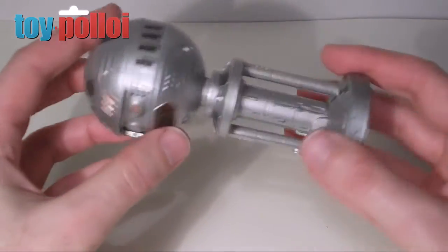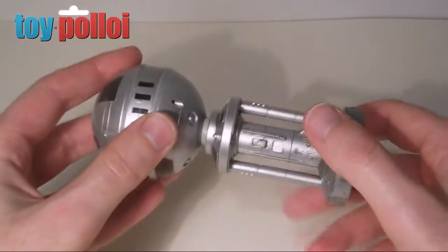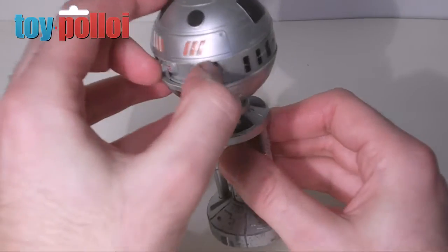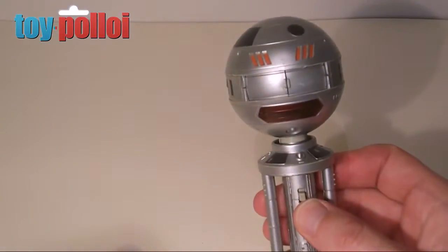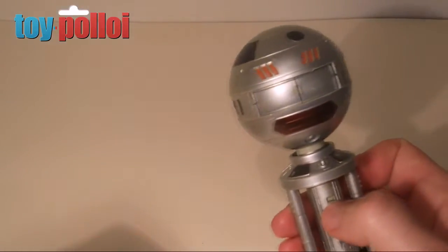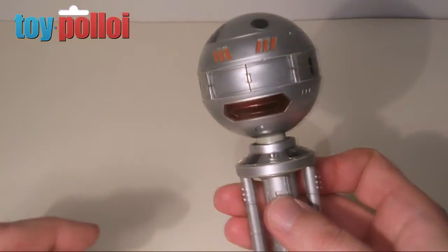This toy has a wind-up mechanism as its main feature. You wind him up by twisting the base and there's a release catch on the base. If you press the button he will launch off the base and roll around under his own steam. This feature is a little bit on the iffy side — it does work, but not particularly well.